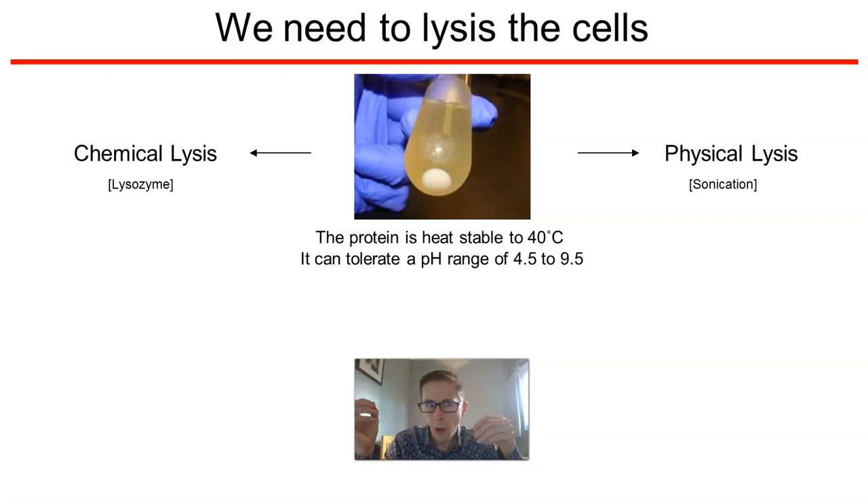So it's up to you. What are we going to do first? Shall we do chemical lysis or shall we do physical lysis? Choose.